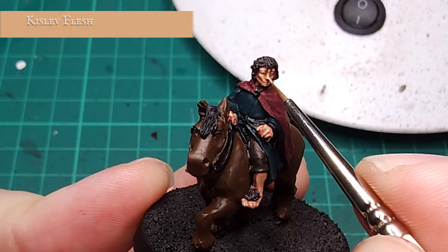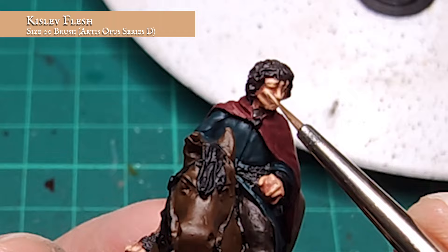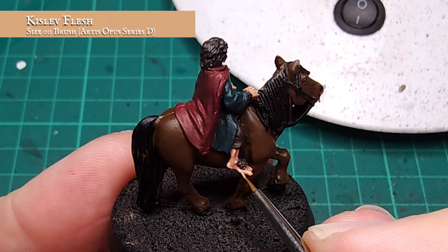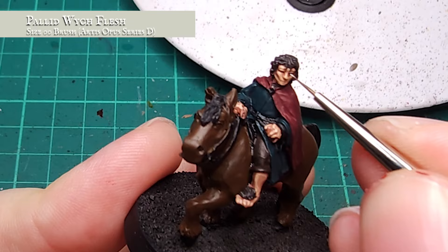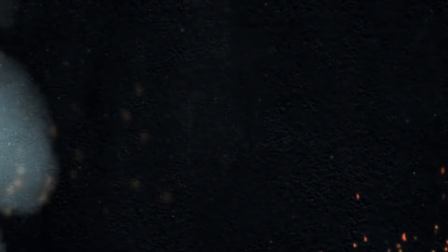I'm using pure Kislev Flesh now and just applying a fine edge highlight to find the cheekbones, knuckles and muscle tone over the curls and feet. The eye recesses were carefully picked out using Abaddon Black, then finished off with two dots of Palid Wych Flesh either side. Now it's definitely Mr Frodo we're dealing with. Finishing the face really helps bring the character to life straight away for me.